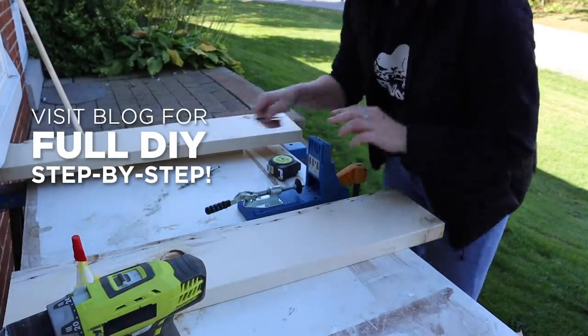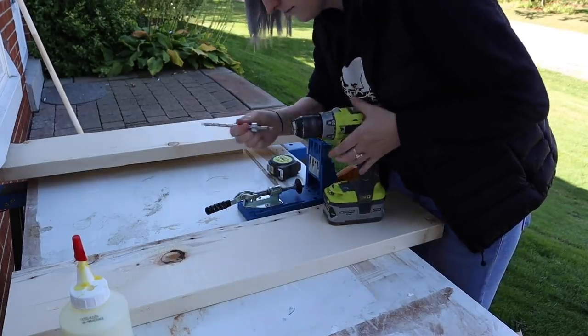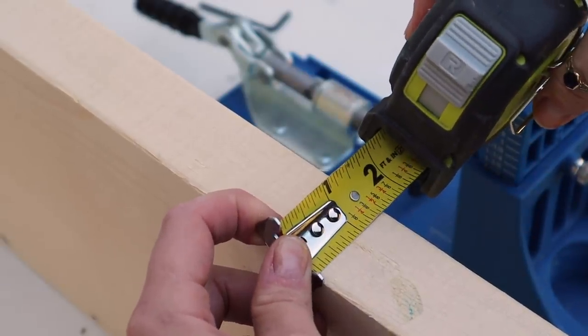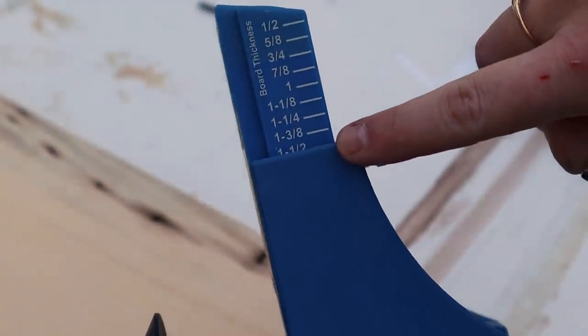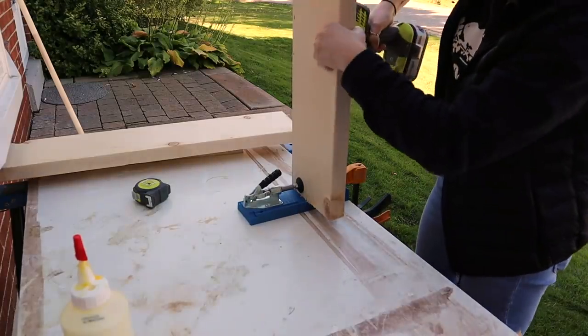First step: we're building our table frame. To do that I used my pocket hole jig and set it to one and a half inch board thickness — because remember, when you get a two-inch board it is not a true two inches, it is actually one and a half inches. Once you know the proper thickness of your board, you can set the drill guide using the number guide on the side and set your stop collar on the bit.